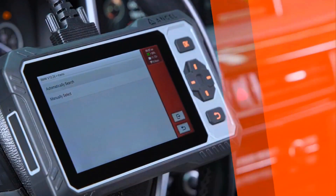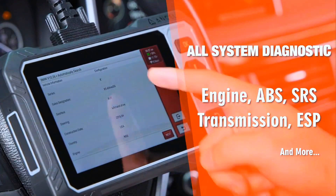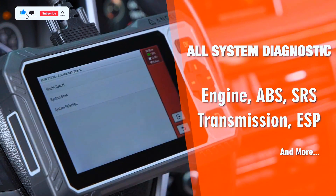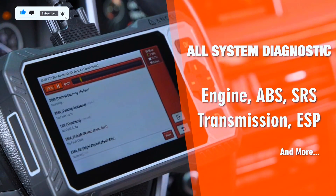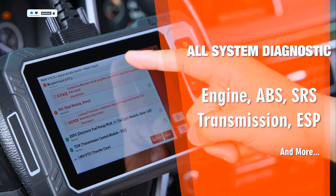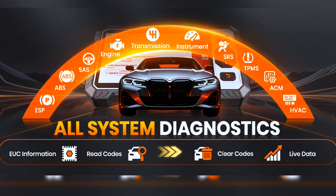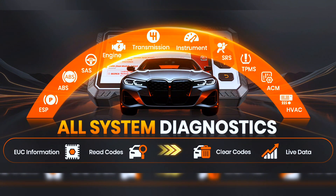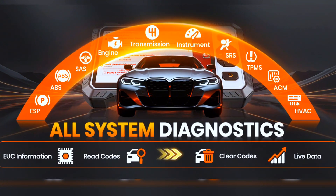The FX6100 is a powerful all-in-one car scanner diagnostic tool that provides full access to all available vehicle systems. It lets you retrieve ECU info, read and clear trouble codes, view live data, and run active tests across every system, including ECM, BCM, ABS, SAS, and EVAP.